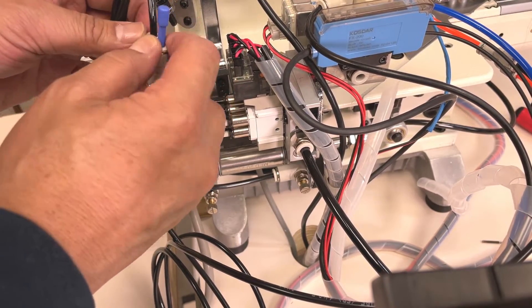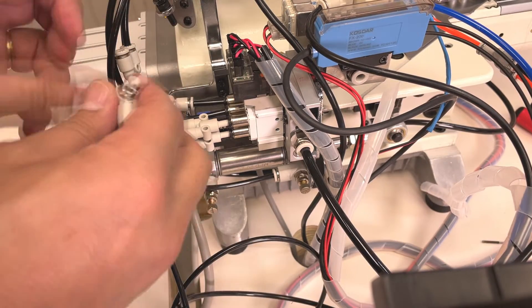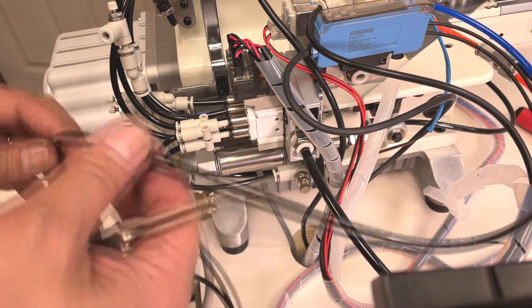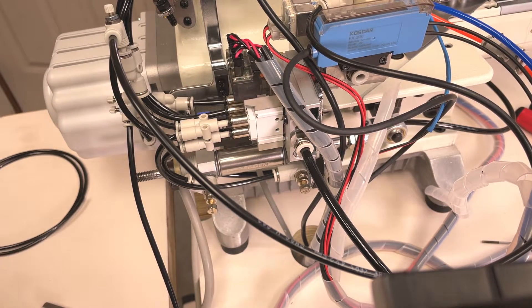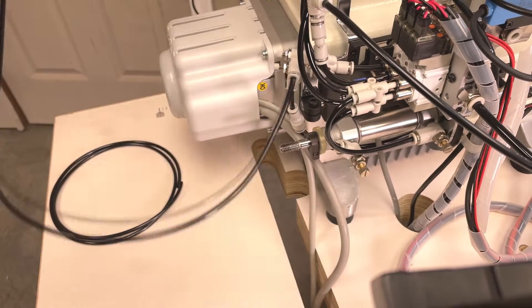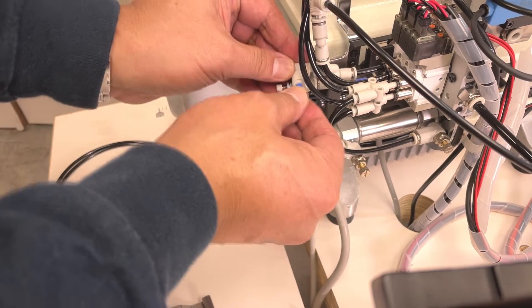Take out the blue plug and put a speed controller, then connect to the 4mm pipe. This is the air blower piping — you do not need this piping now. Take it out and close with the blue plug, then connect to the other plug.